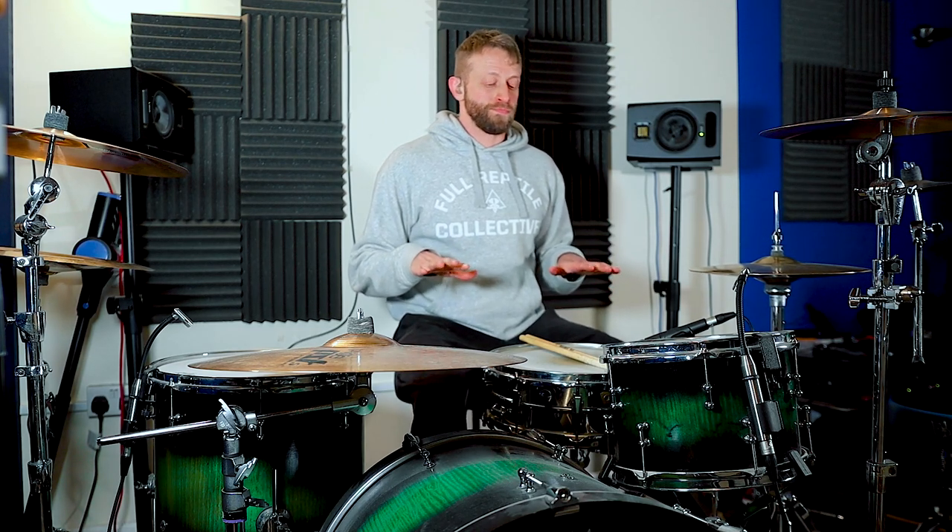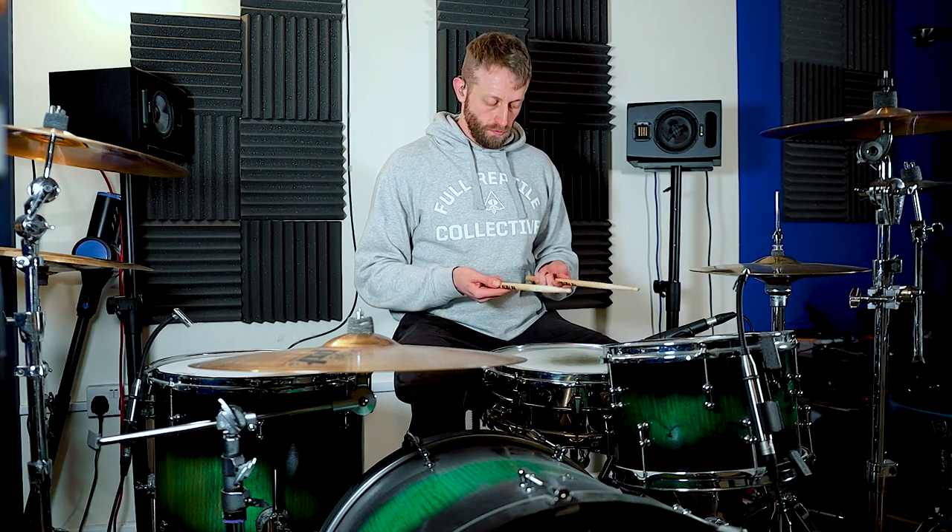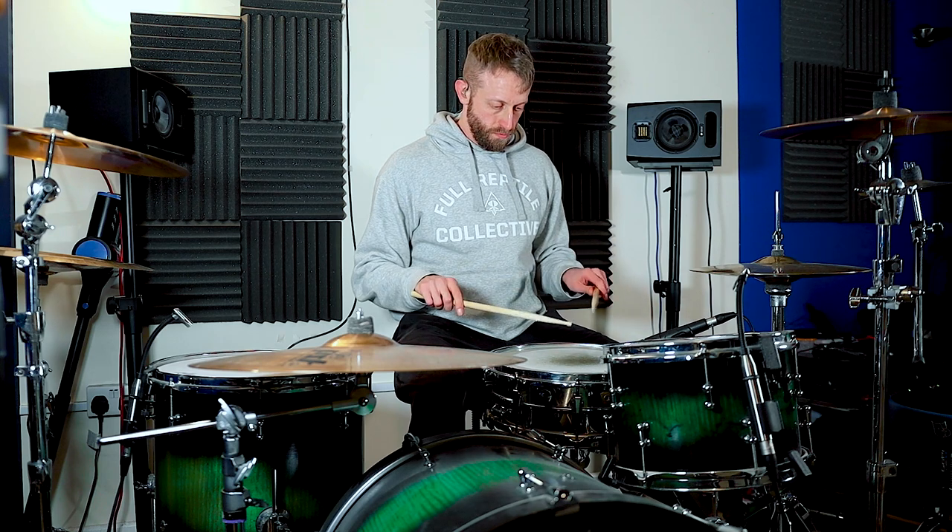Place the sticks on your snare drum for now. Sit comfortably with a straight back and your arms hanging at your sides. Hinge from your elbows to bring your hands up so that your forearms are parallel with the ground. Palms facing down, hands open. Pick up the sticks and return your arms to this position. Remember we're holding them in the way we have just discussed: thumb and back three fingers connected with the stick, relaxed index fingers, palms facing the ground.